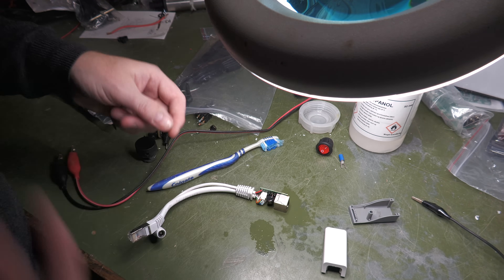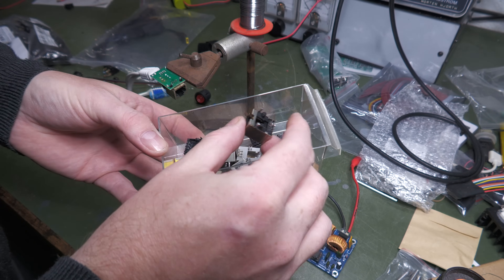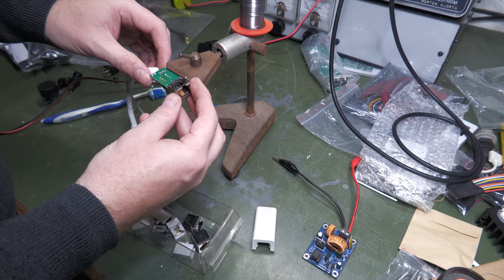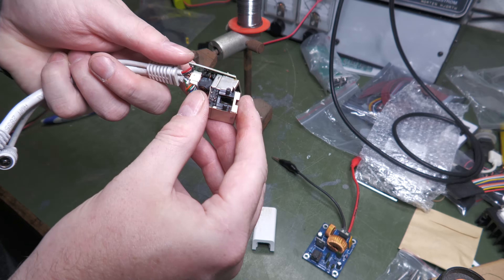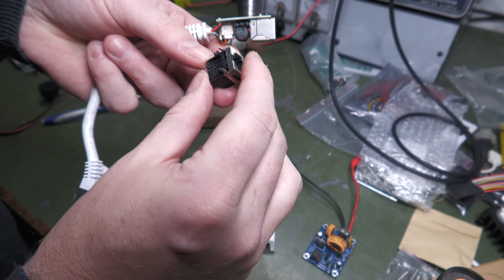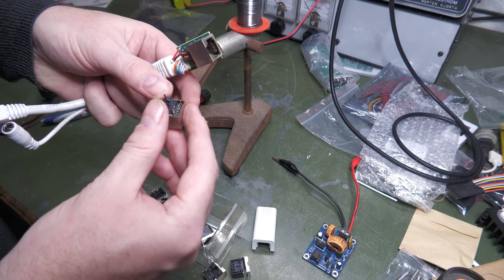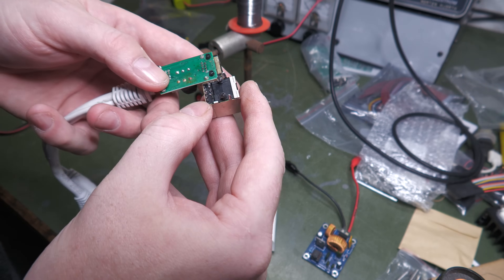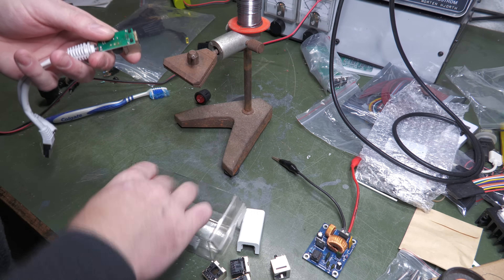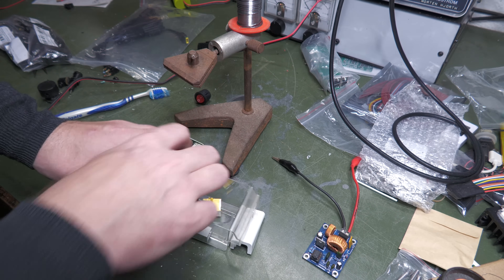I was actually looking for something else a few days back and found I had a whole assortment of connectors that would fit in this, so I thought let's try and replace it. I think this might actually... no, I might not have exactly the right one. The holes — that's not gonna do it. Now this one only has six pins, that's not optimal; we need one with eight pins. This one has eight pins but the alignment is wrong.